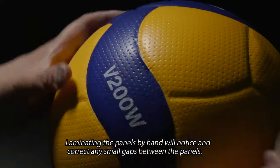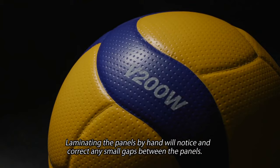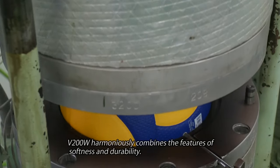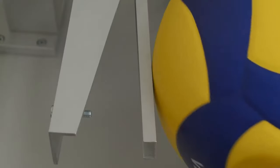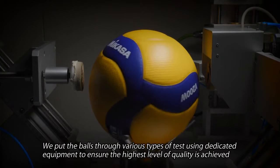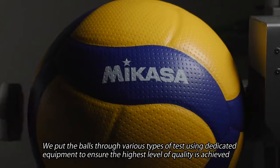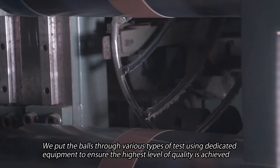Laminating the panels by hand allows us to notice and correct any small gaps between the panels. We put the balls through various types of tests using dedicated equipment to ensure the highest level of quality is achieved.